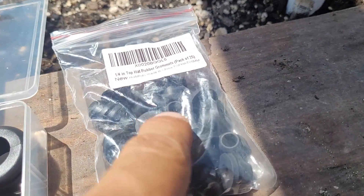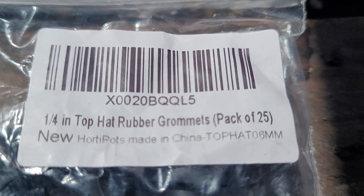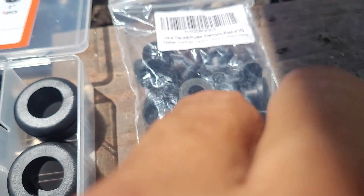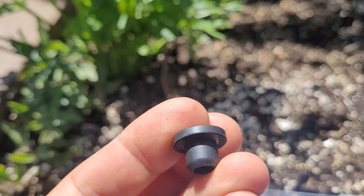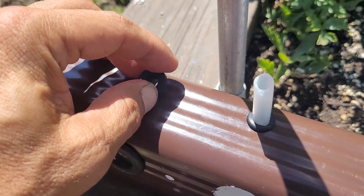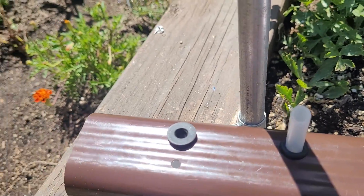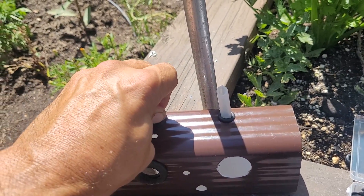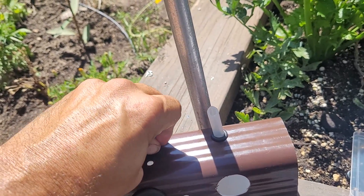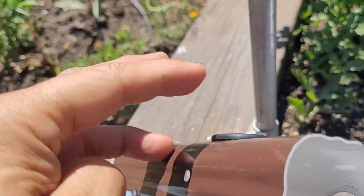I also bought these quarter inch top hat rubber grommets, and these look to be the way to go — I really like them a lot. I got lucky because they fit in the holes I already drilled in my gutter, the 3/8 inch holes. Here's the test piece and they fit right in. From there you just insert the quarter inch tubing and it makes a nice tight seal.